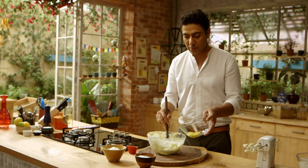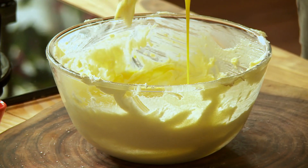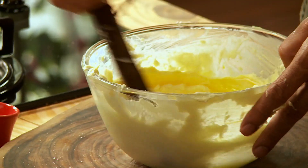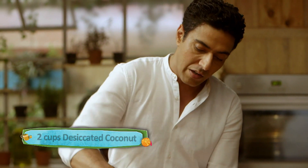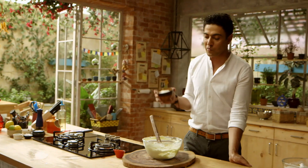Now we will add egg yolks very slowly. Once the egg is mixed in, we'll put the whole thing in and fold everything together. Then we add desiccated coconut. We've folded the desiccated coconut into the butter. Now it's time to fold in the flour.